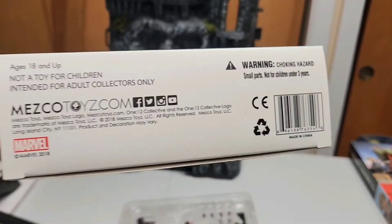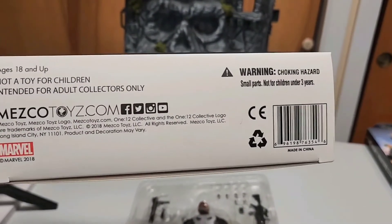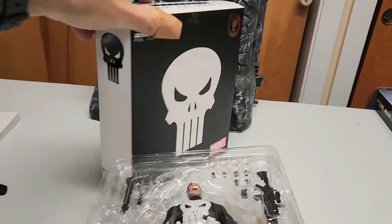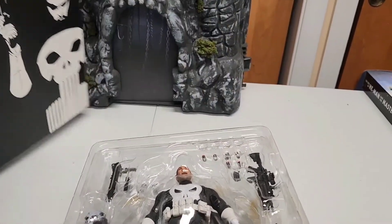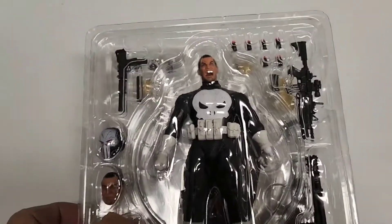The Punisher logo is on the front with info underneath. Clearly it's not a toy for kids, and it's not the cheapest figure in the world. The back has a really cool Punisher graphic. That's a quick overview of the box.